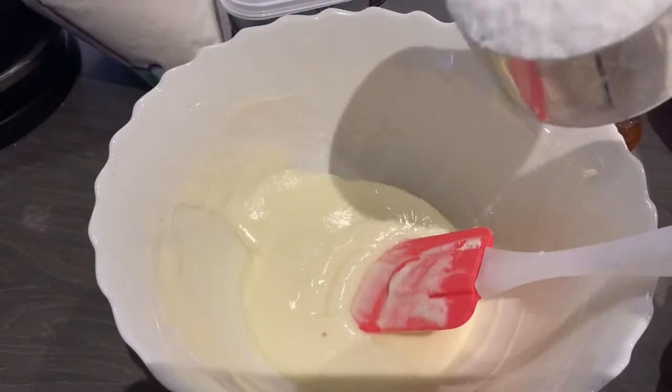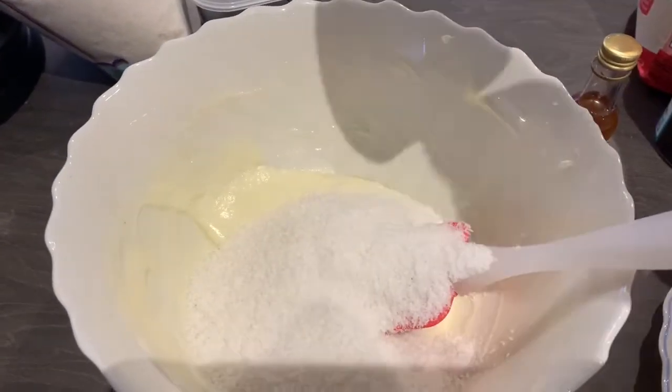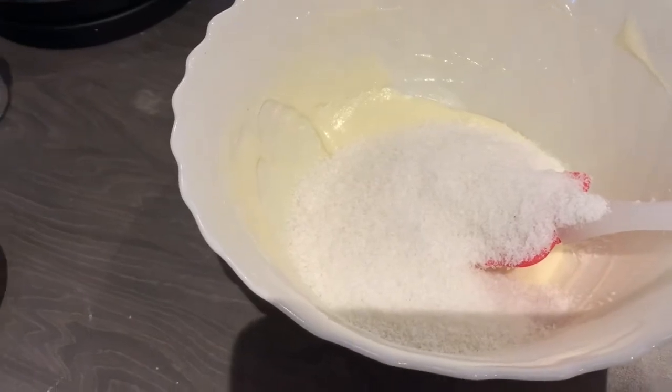Now we need to add coconut into the butter and mix, and then we need to add flour into the butter and mix again.